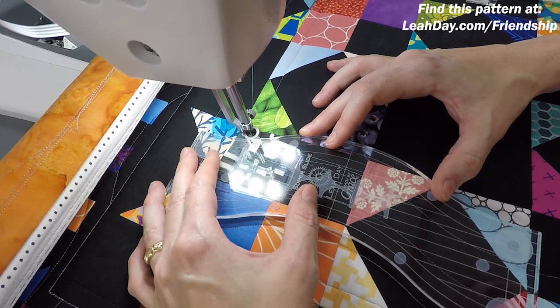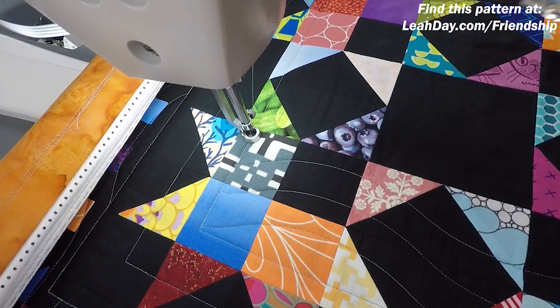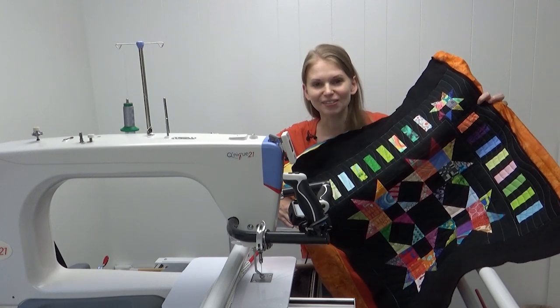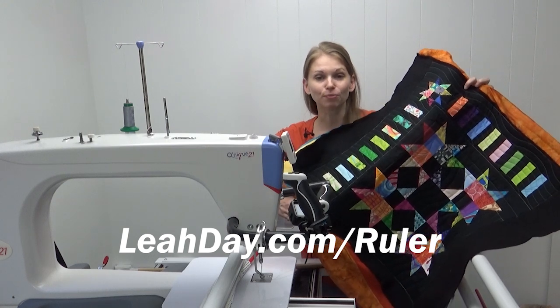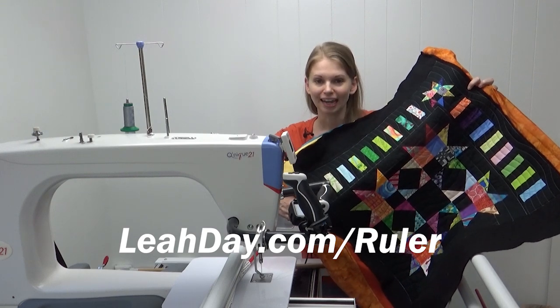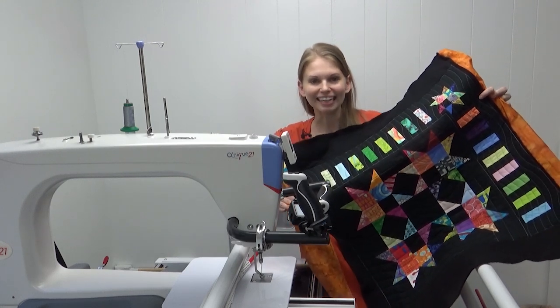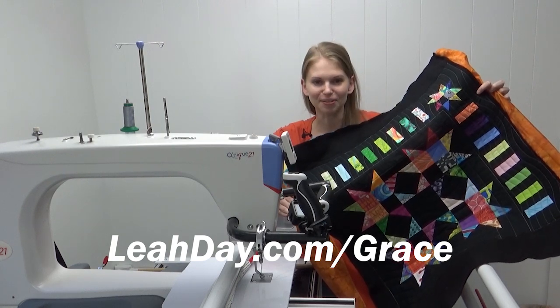I think you get the idea of what I'm going to be doing from here on out — using the super slide ruler and the ditcher to fill this entire space with some beautiful curving lines. And here's what it looked like when I finished this scrappy tracks block. That's it for this video. I hope you learned a lot quilting the scrappy tracks block with me. You can find the rulers I was using at leahday.com/ruler, and the pattern for this super cute, super scrappy block at leahday.com/friendship. Until next time, let's go quilt!